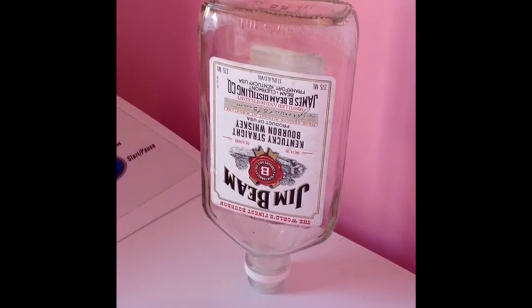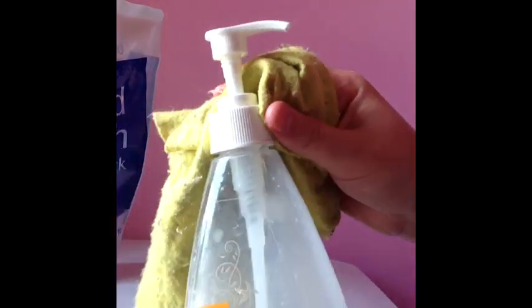Then I just left it to drain for a while, let some of the water drain out. Now I'm giving the old soap dispenser a bit of a clean.